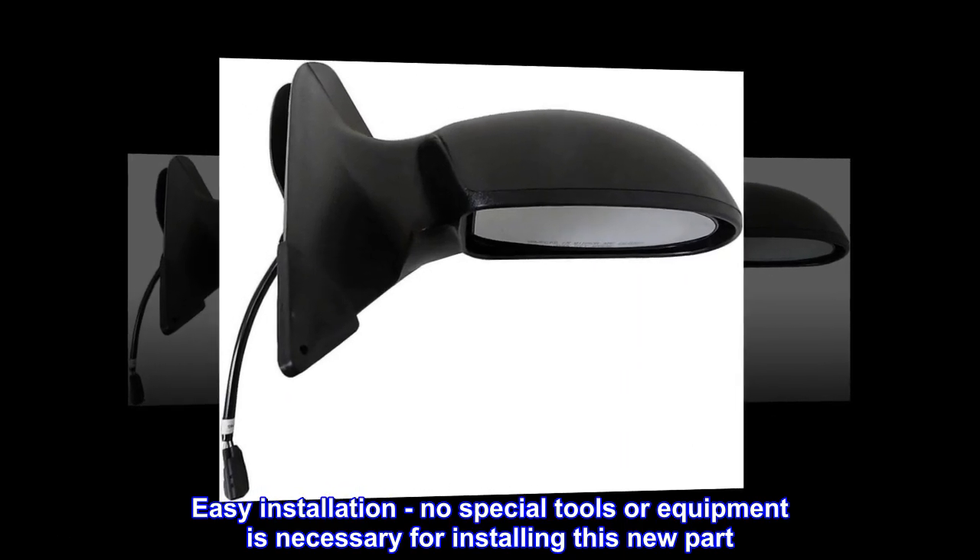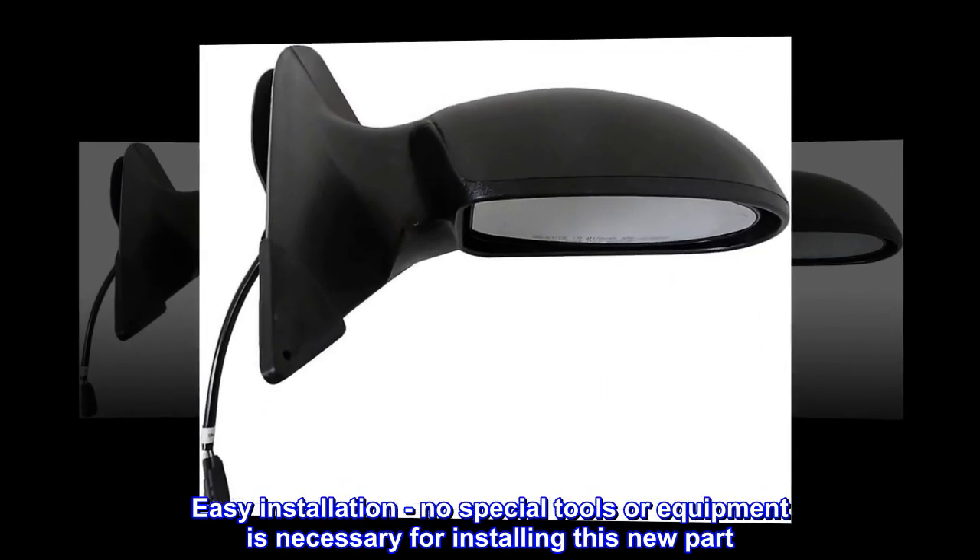Easy installation — no special tools or equipment is necessary for installing this new part.